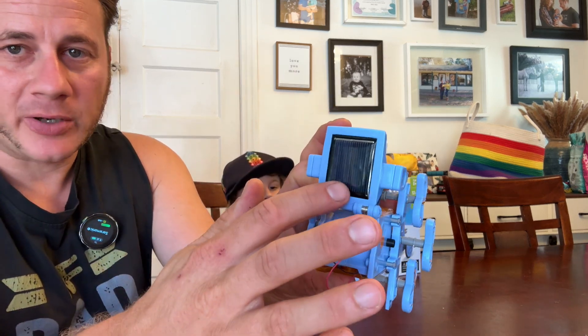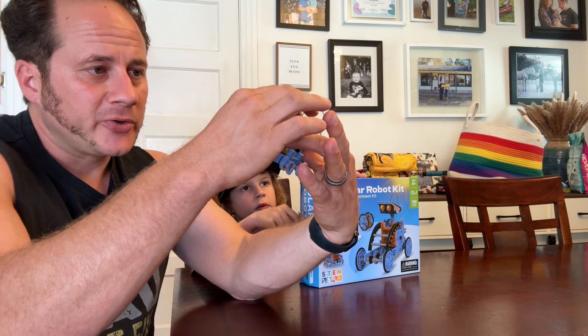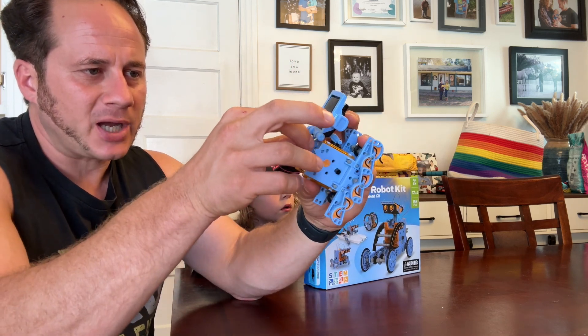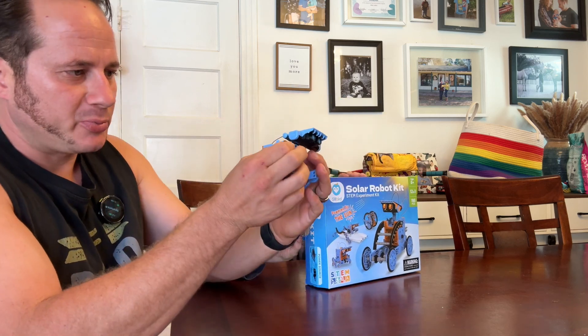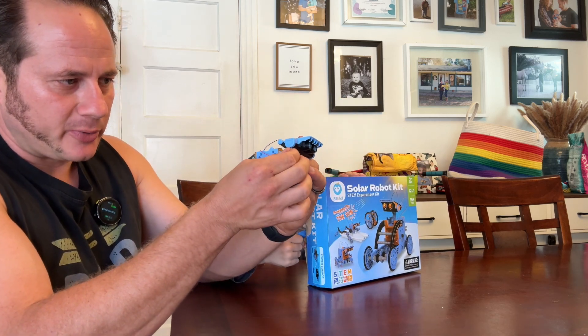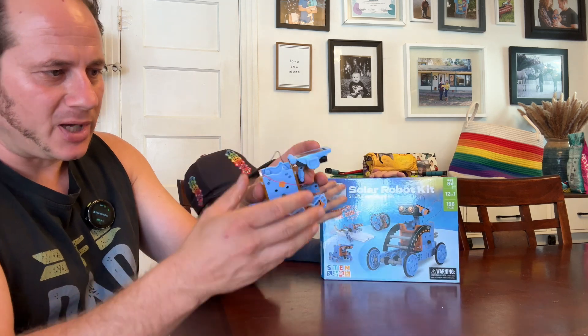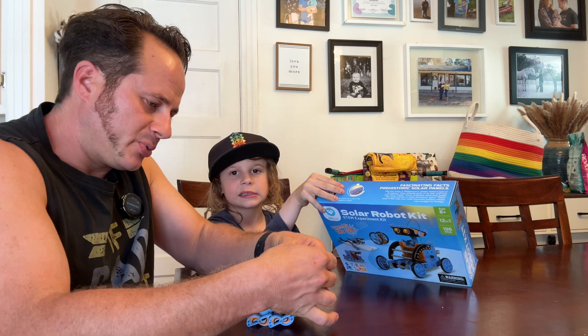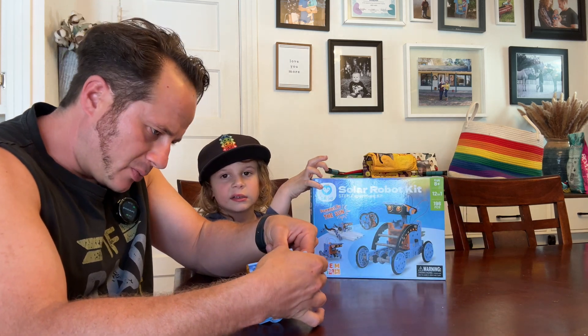It has a solar panel on here, but we're inside, so I actually combined the solar panel and the battery pack. For the battery pack, you just push this one here, put the red wire on the side that has the plus, then you put the black wire.